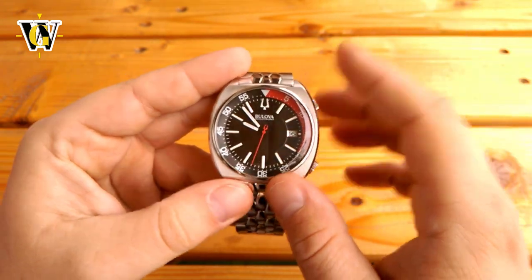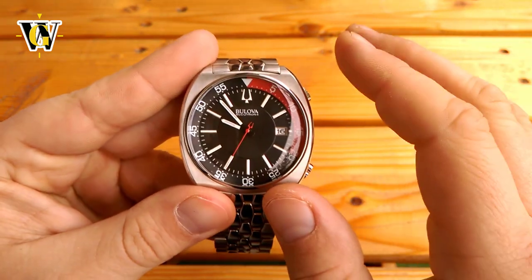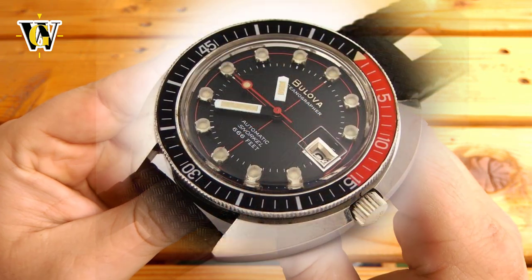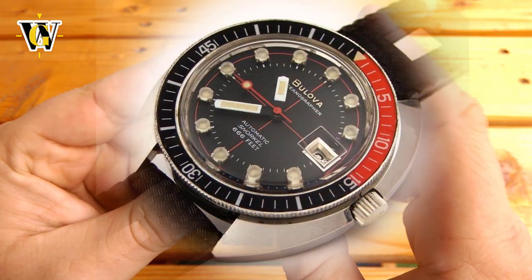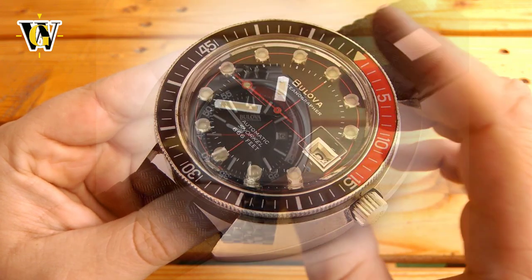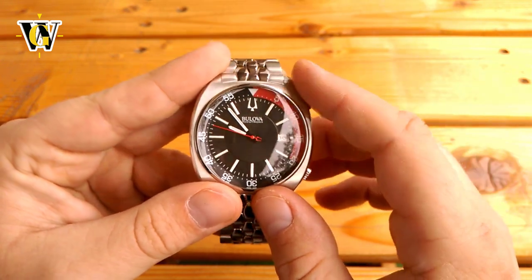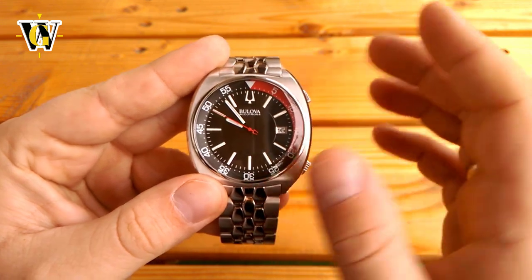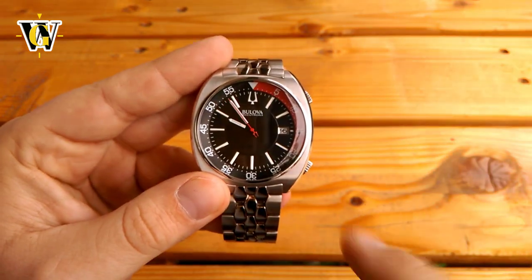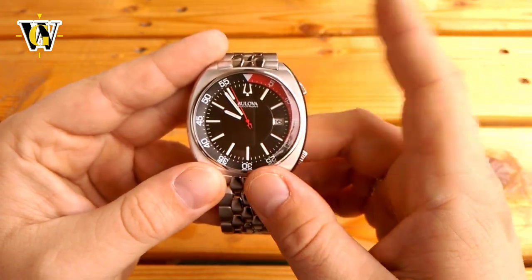But until then, I will be browsing the web for their vintage pieces as they were perfect in every way possible, especially their Devil Diver and the Oceanographer 666, which I plan on adding to my collection in the course of the next year. This pretty much concludes the review, so thank you for watching. I hope you enjoyed — if you did, please like and subscribe, and until the next video, bye!